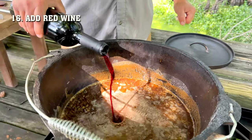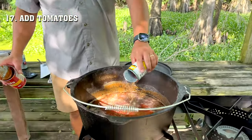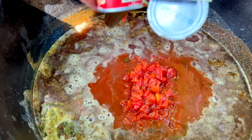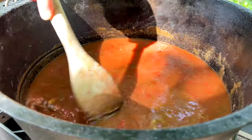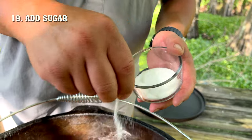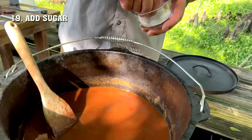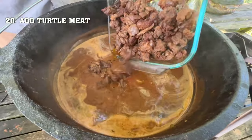Add some red wine, your tomato sauce, and diced tomatoes with green chili. Stir that around until it's blended up real good. At this point, if you don't like the thickness of your dish, you can always add more liquid. Add in your sugar — this will help cut the acidity of the tomato. Once your liquid comes to a boil and mixes all together and marries, you wanna add your turtle meat.